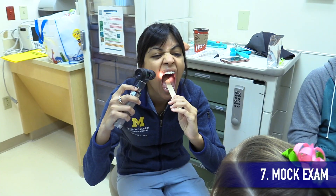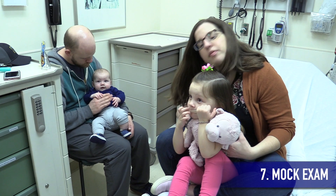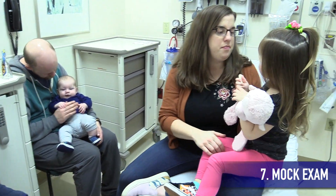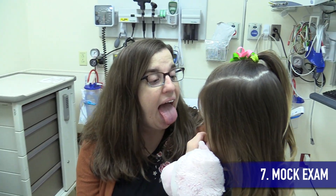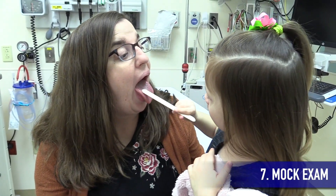Another trick to use in nervous and scared patients is to perform a mock exam on something or someone else before first examining them. You can use a teddy bear, their sibling, or a parent so the patient can see that the exam is easy and harmless.